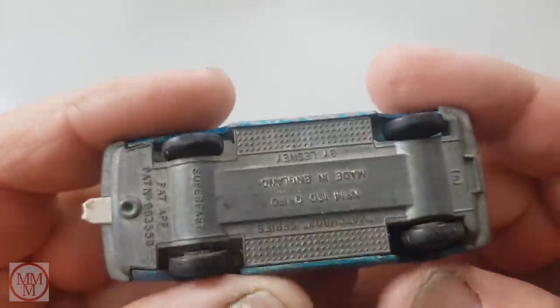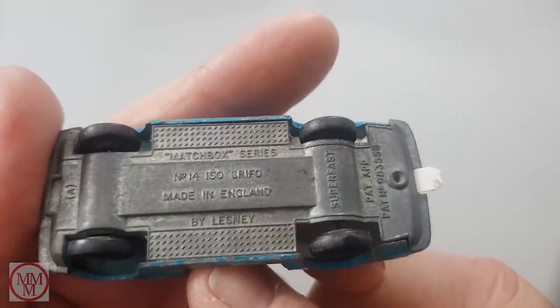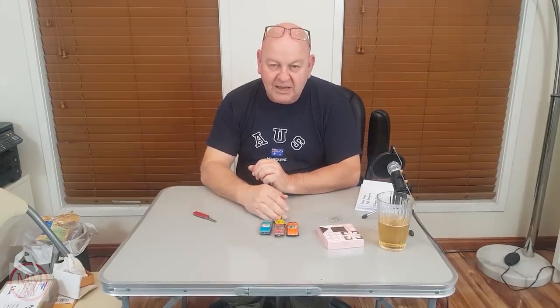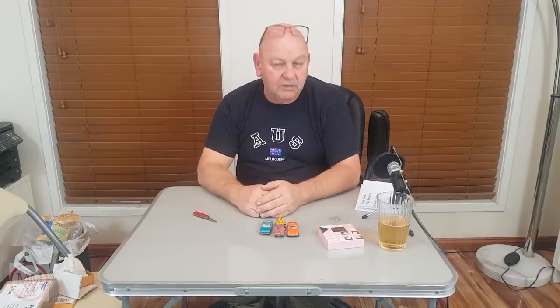And this one here is a Matchbox Isogrif — one of the doors is missing. That will be interesting to try and fix — might try and 3D print a replacement door. The tow hook's missing too. Very nice of you to do that — you found these in Japan of all places and sent them to me in Australia, which is a very nice thing to do, and a great letter to go with it. Thank you Fabian, I really appreciate it.